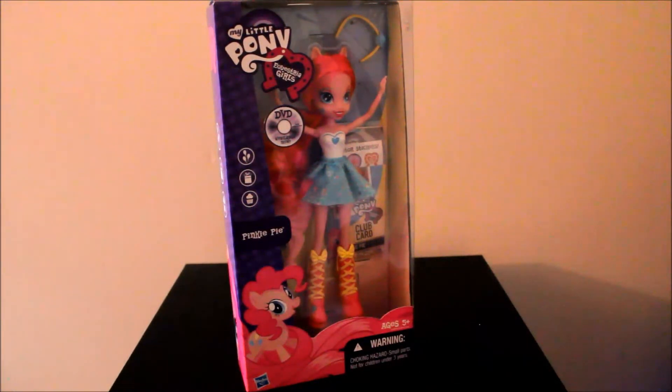Hey everyone, I have another My Little Pony Equestria Girls doll review for you, and tonight we have Pinkie Pie.